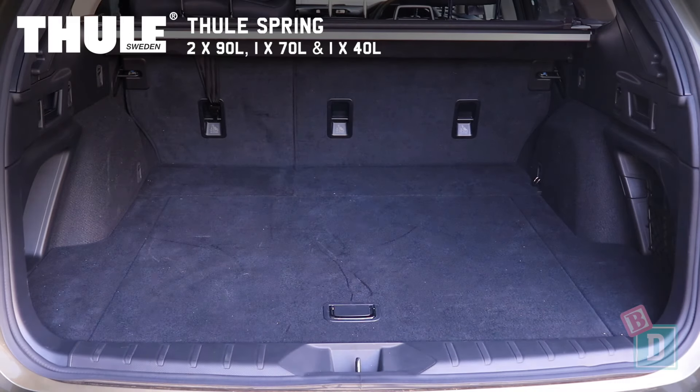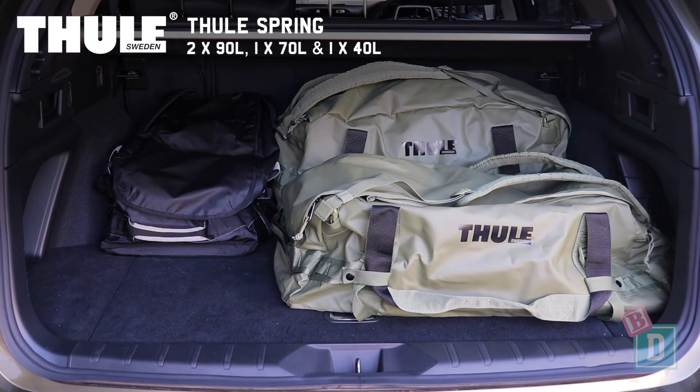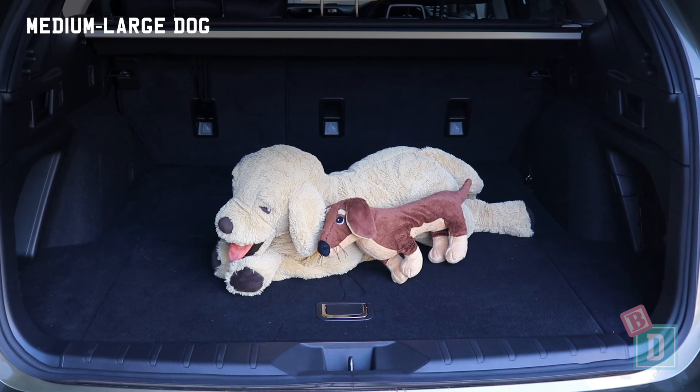Alternatively, you can fit two 90-litre, one 70-litre and one 40-litre Toola Chasm duffel bags — or a medium to large size dog.